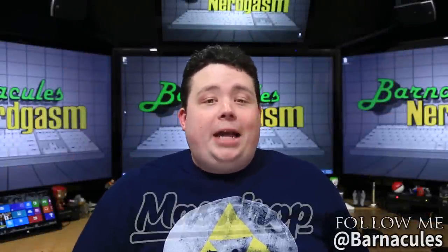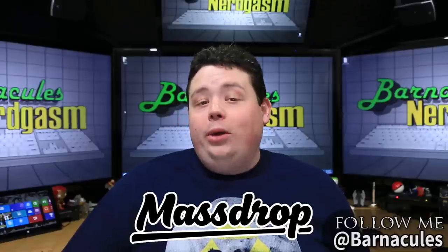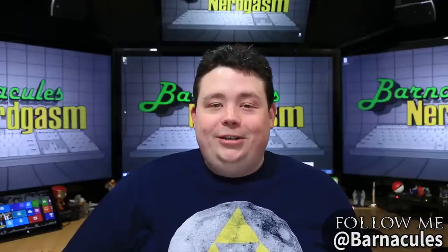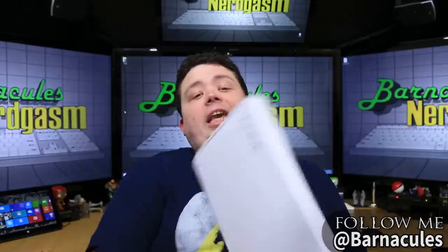Hey, what's up Nerdgasm fans? Jerry here, aka Barnacles. Now the guys over at Massdrop.com sent me yet another thing to review. They know what I like — they really do. Because you know what they sent me? Seriously, guess. You're never gonna guess. Oh wait, it's probably in the video title, isn't it? Alright, whatever. It's a keyboard.